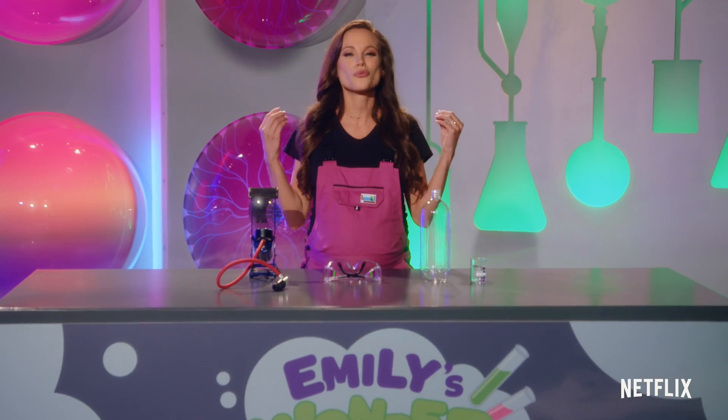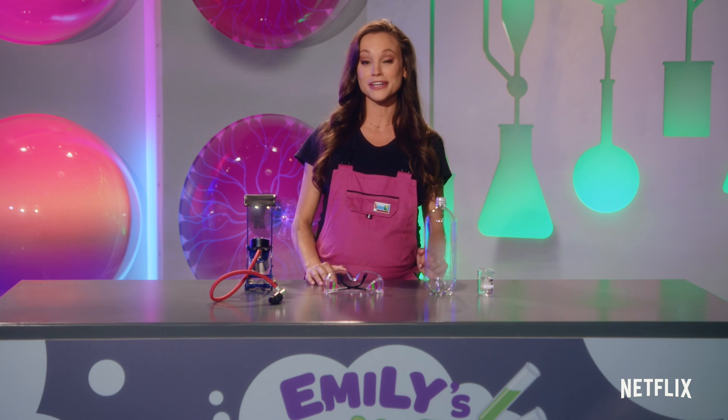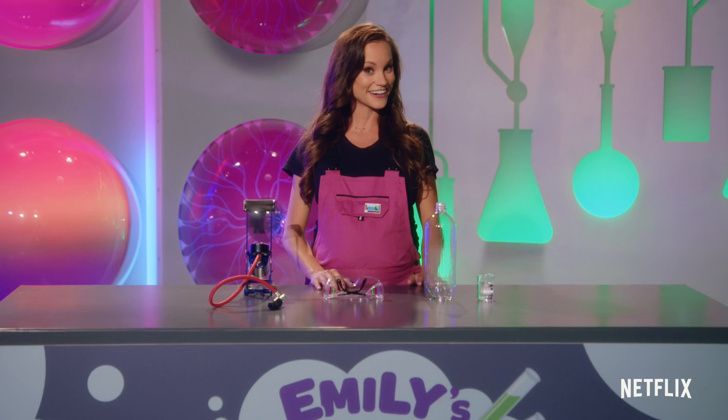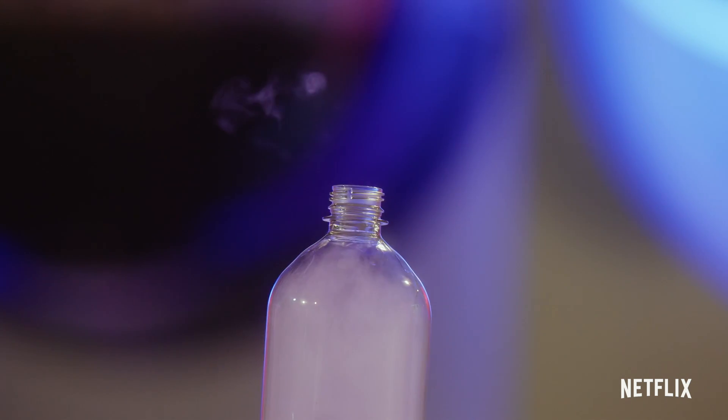Have you ever looked up in the sky and wondered how clouds form? Well, in today's at-home experiment we are going to create our very own cloud with the power of air. I call this one cloud in a bottle.